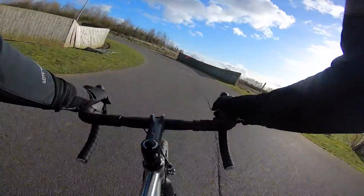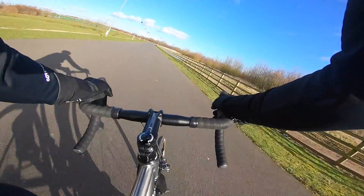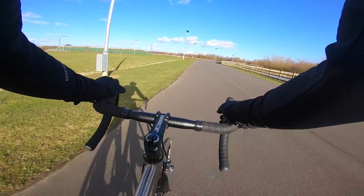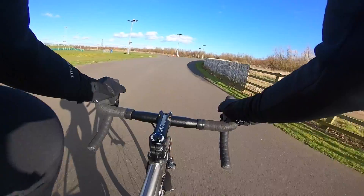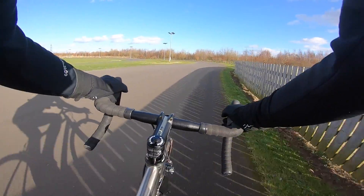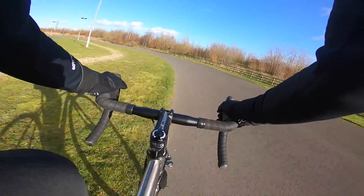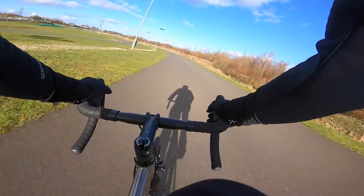It makes it a proper, almost alchemic sort of material, and they've done a great job. Don't be put off by the price — this ride is right up there with some of the best ti bikes I've ridden over longer distances. It's just forgiving and smooth enough; it loves a long haul and the further you go the better it feels.